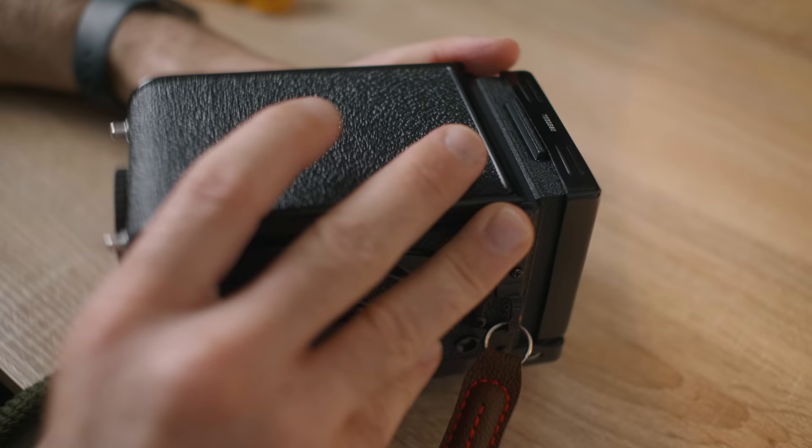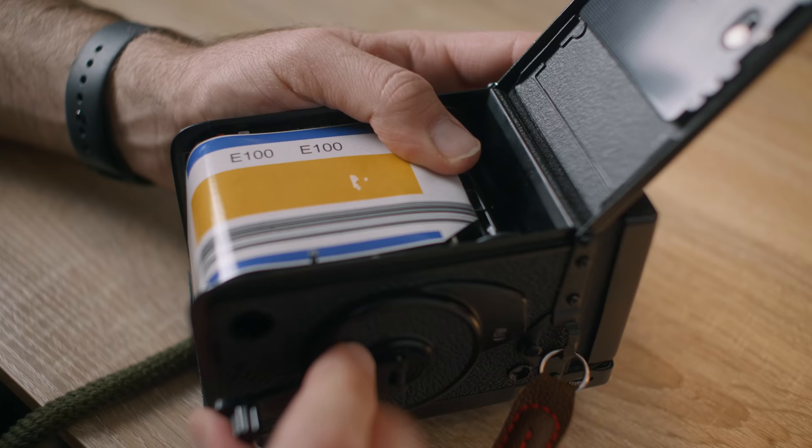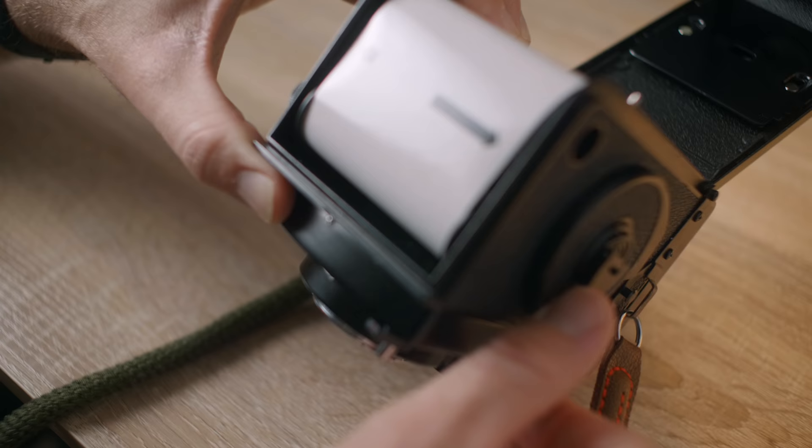If you missed the previous tests, they're definitely worth checking out. Basically my approach has always been to take a particular film stock and see how far it can be both under and overexposed before it starts to fall apart. I actually haven't shot any slide film since I got back into film photography, but I've been meaning to just play around and see if there's any looks that appeal to me. You always hear about how unforgiving slide film is and how you have to really nail your exposure, so I figured this would be a great test to see how much room we do or don't have.